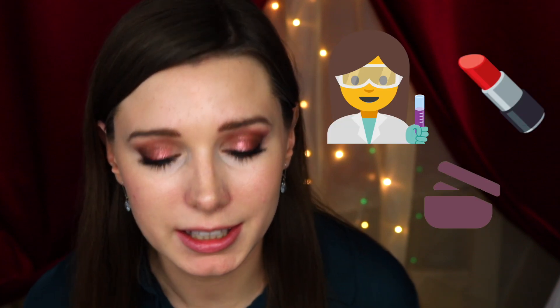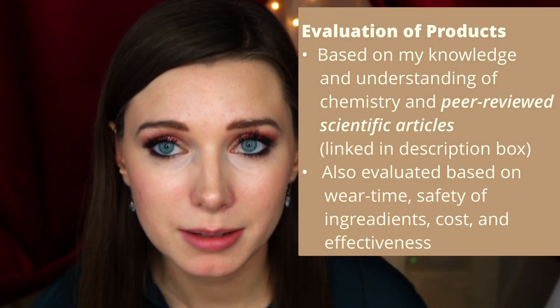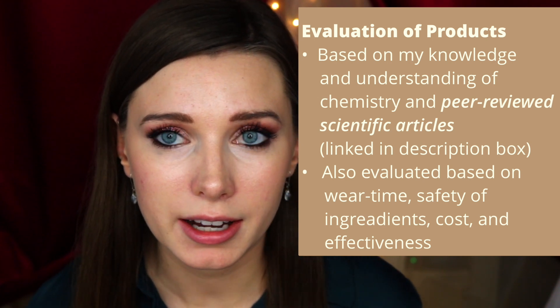Just a little about me before we get started — my name is Ashley and I'm a chemist who loves makeup, skincare, and all things beauty related. I have a master's degree in chemistry and I'm currently working on my PhD in chemistry. I created this channel as a way to bridge my two passions of chemistry and cosmetics. On this channel, I'll explain the ingredients of beauty products and give my sincere and honest opinions based on my knowledge of chemistry and how well these products perform.